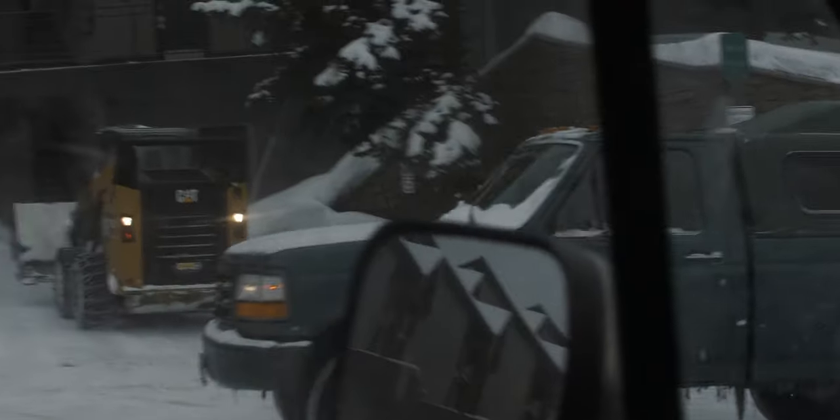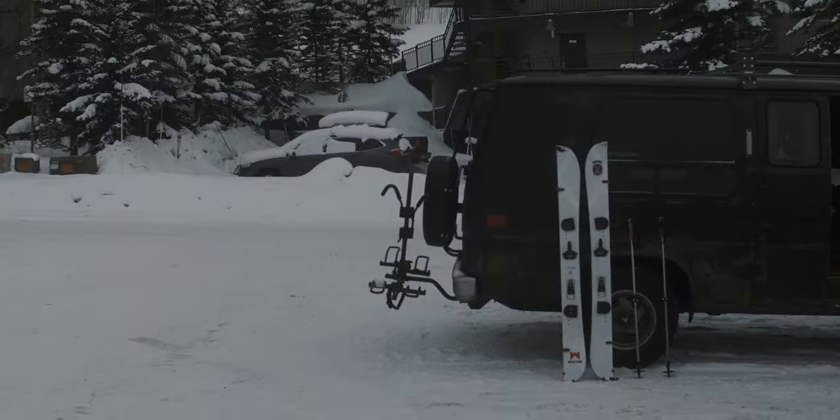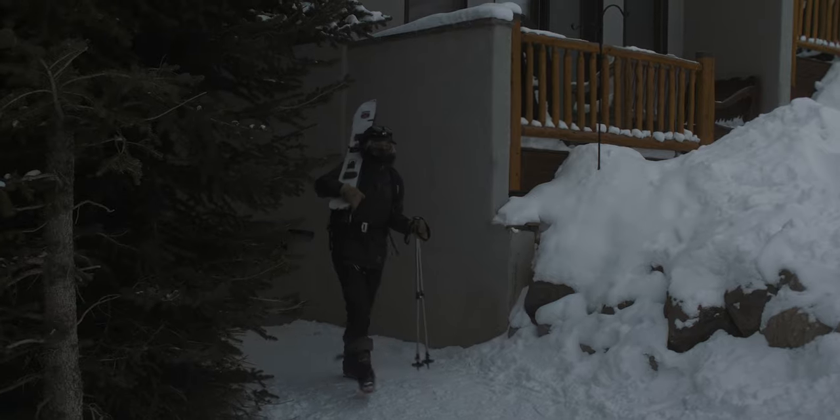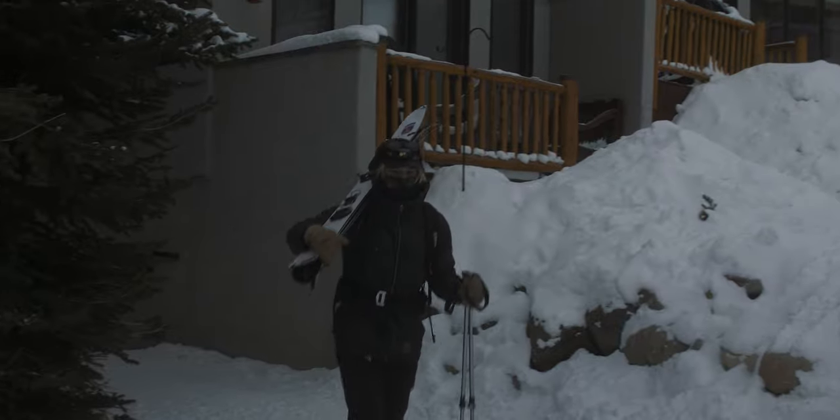Until I'm able to get some formal avalanche training and certifications, I figured the maiden voyage should probably be pretty mellow. So I hit up a good friend and asked if he wanted to do something way safer — just skinning up a ski resort, where there's a literal zero percent chance of an avalanche. We threw on our skins and I immediately got unbelievably stoked.